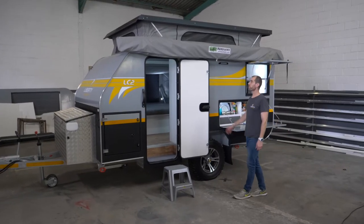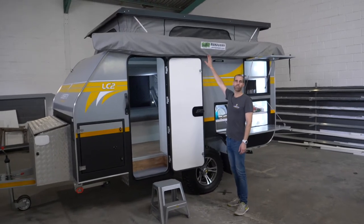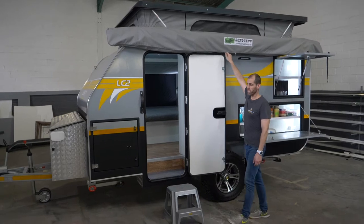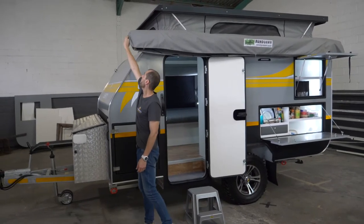I'm going to show you the awning that we fit. As I mentioned in the LC4 video, we use the Bundu awning — it's called a 360-degree awning. You'll see it covers the front, the back, and the side.